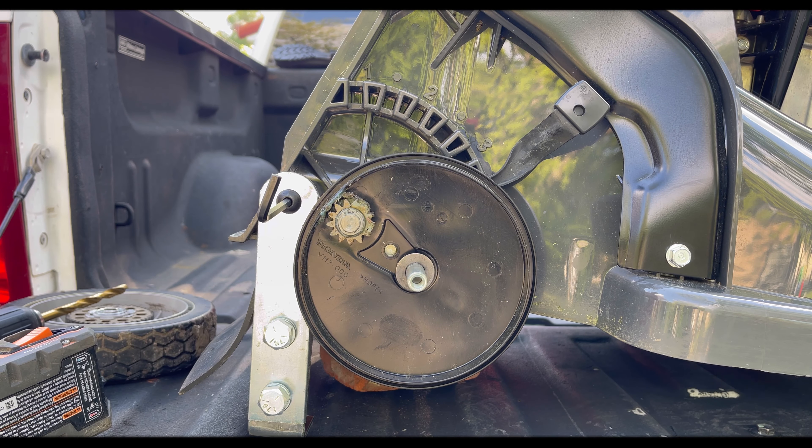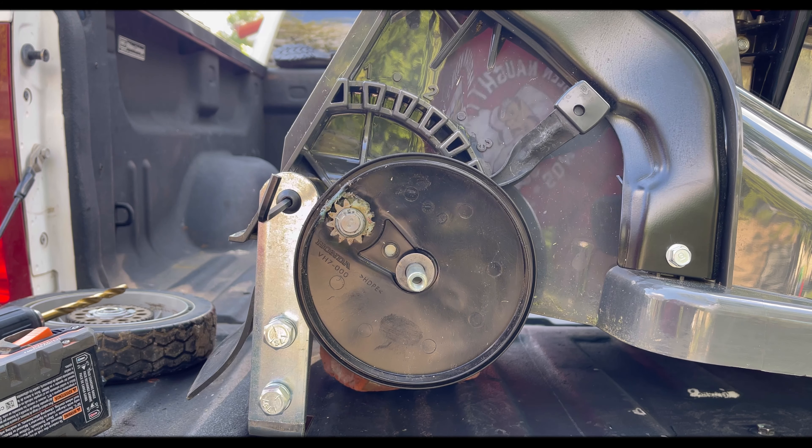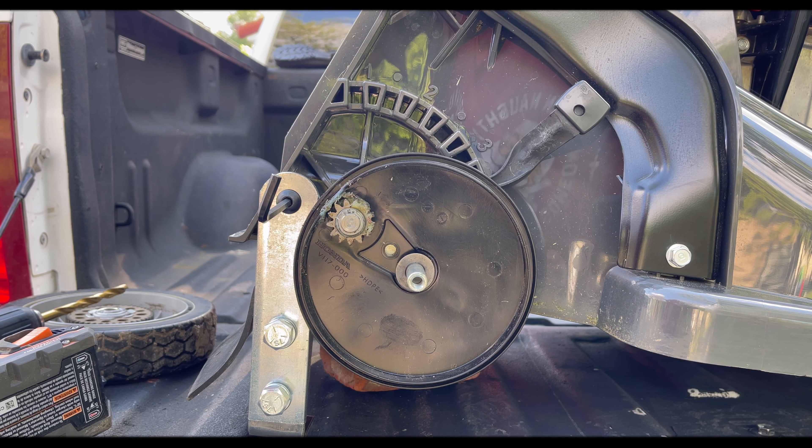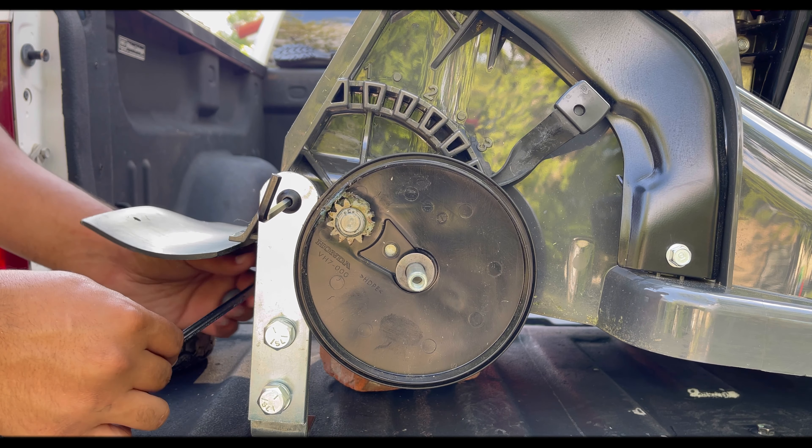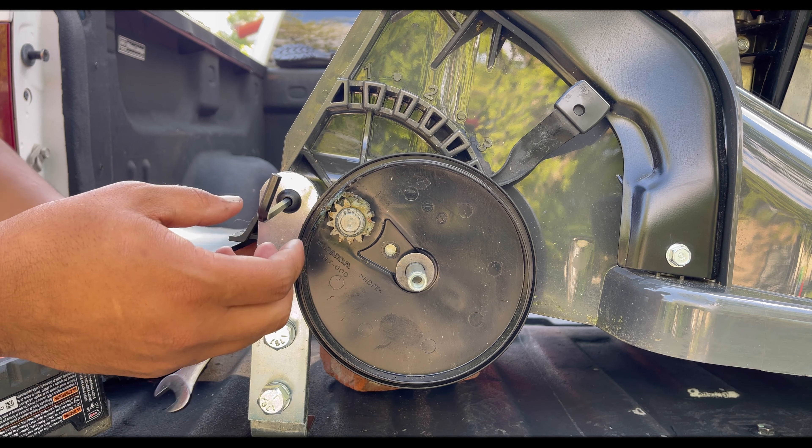Once you get that lock washer on there, you're going to get a 9/16 wrench and just hold that on there while you tighten it with the allen key.